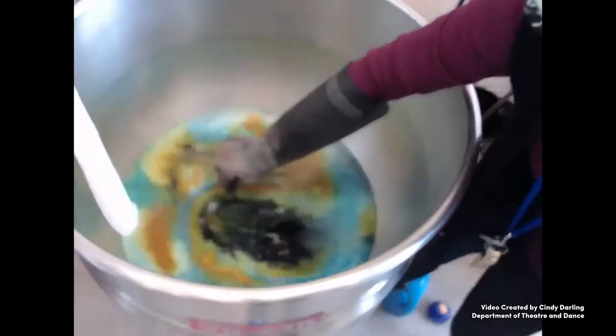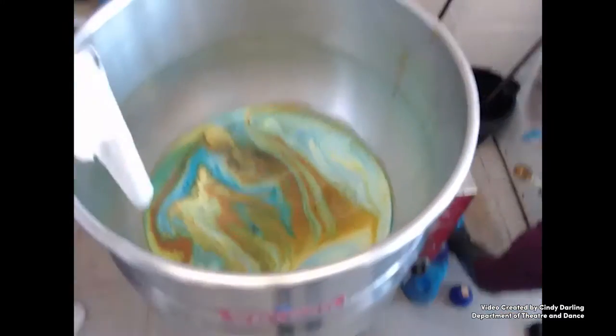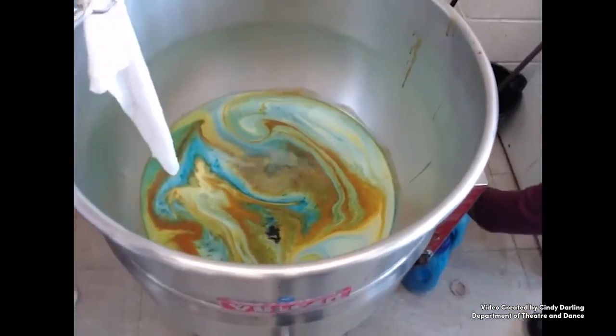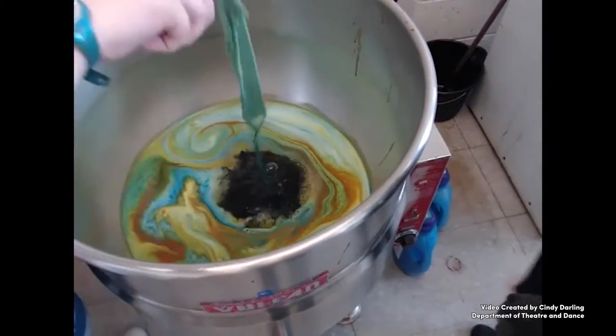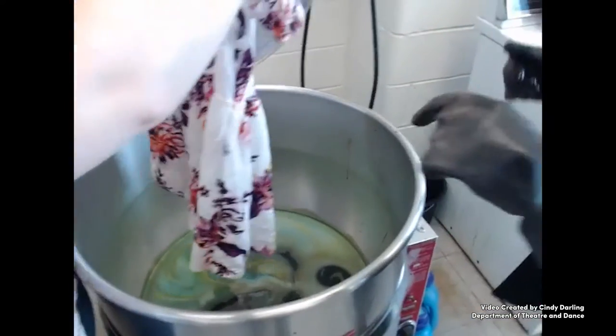This student wanted to keep her color irregular and spotty, so she didn't have the dye come to a full boil. Instead, she sprinkled it on top of the water and dipped through the floating colors. A swatch makes sure you have the concentration right before you dip the whole garment.